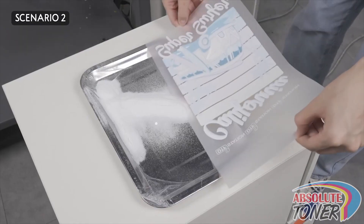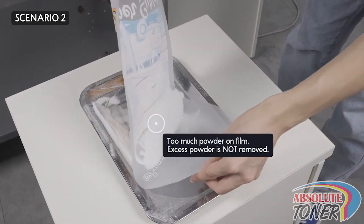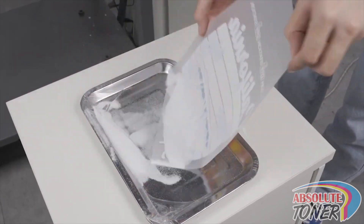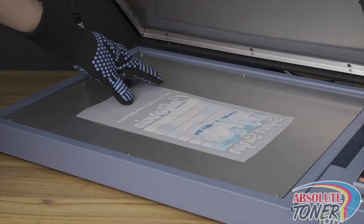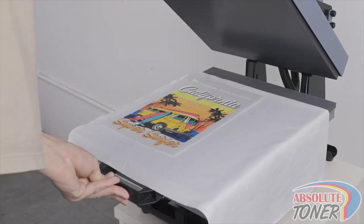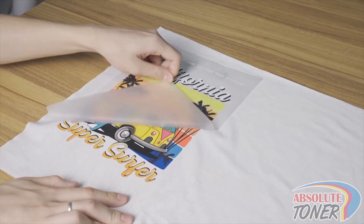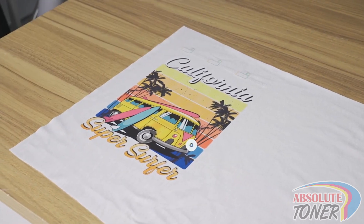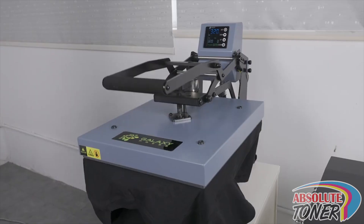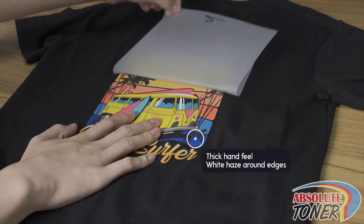Scenario 2: what happens when you put too much powder onto the film and you do not remove any of the excess powder when pressing on a white and black garment. When pressing this film onto a white garment, visually you will probably not see much of a difference, but the hand feel would be pretty thick due to the excess amount of powder. When pressing this film onto a black garment, you will also have a thicker hand feel, but you'll also visibly see a white haze around the image.